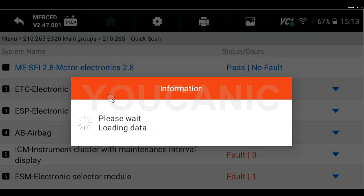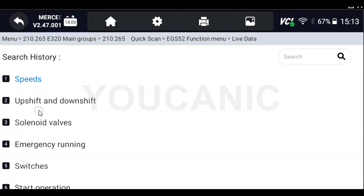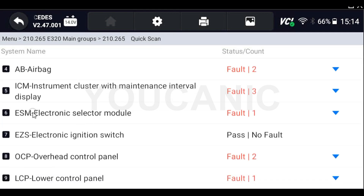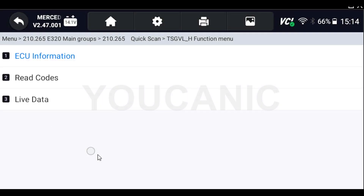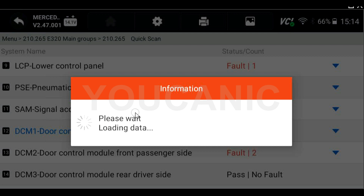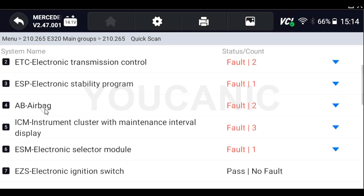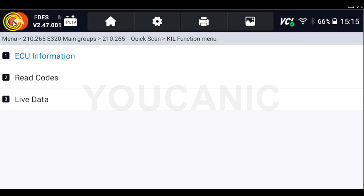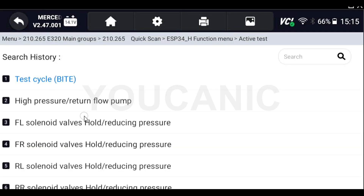If you go back to the list of all the control units, you can select any of them to enter it. That will allow you to read the codes and look at live data that applies to that control module — engine data from the engine control unit, transmission data from the transmission control unit. Some control modules will allow you to do active testing, as we saw with the engine control unit, but on this older model the door control module doesn't support active tests. Newer Mercedes models typically have a lot more active tests available.